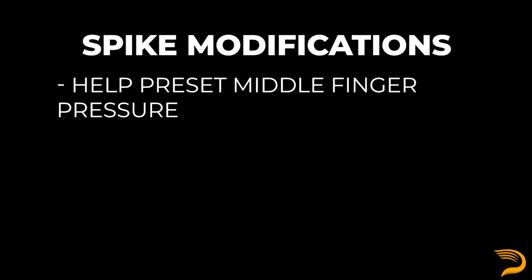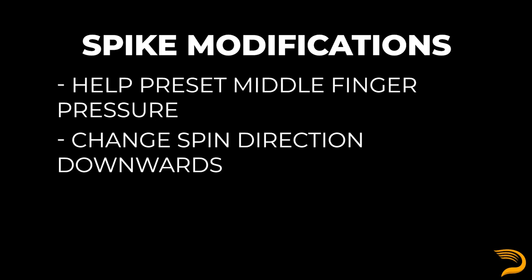Just like the slider video, we've also got spike modifications, which are far more prevalent for most pitchers when they go to their curveball. Making a spike modification can help with presetting pressure into the middle finger and can play a role in changing the spin direction of the pitch downward. The usage of the spike is commonly to leverage the front of the ball, but can also be for comfort for sliders. It's just far more common to see it in the curveball due to the two pitches — the slider and the curveball — deferring roles in most pitchers' arsenals.